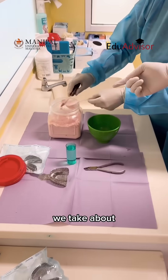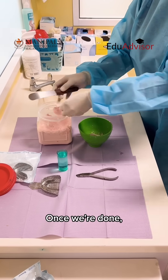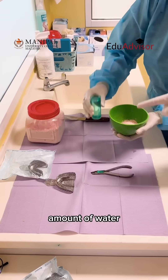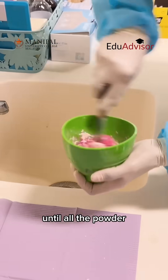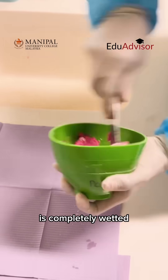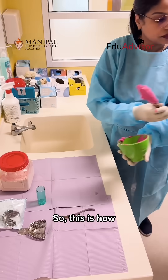So basically we take about three scoops, loaded into the rubber ball. Once we've done that, we have the amount of water which is needed to be mixed with the powder. After that she's going to mix it until all the powder is completely wetted with the water — whip it nicely so that she gets a creamy mix. So this is how they scoop it out.